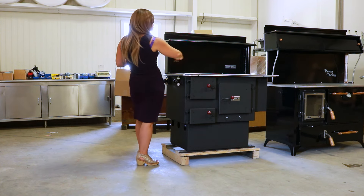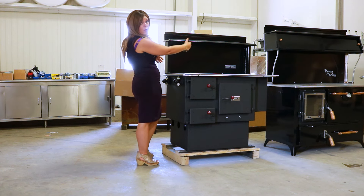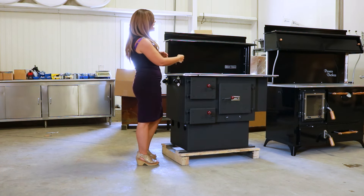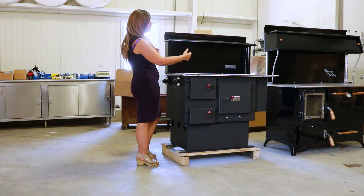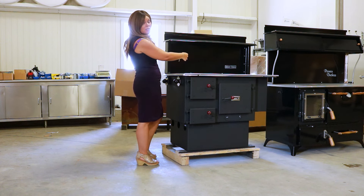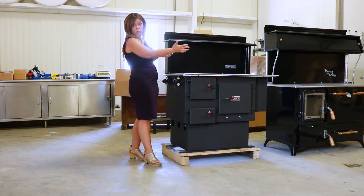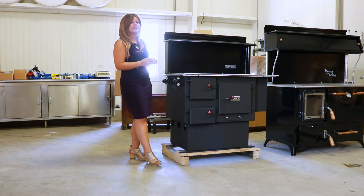When you are facing the front of the stove the damper is actually going to be over on the right hand side, so you would access it from the oven side. When you're standing facing the front of the stove, if you reach your hand to the right and pull it all the way to the right, that's going to be wide open. Pushed all the way in is going to close that bypass damper.